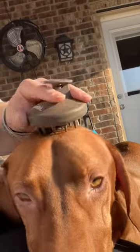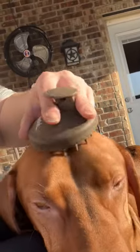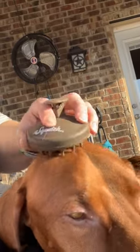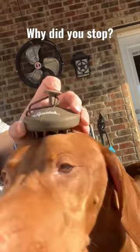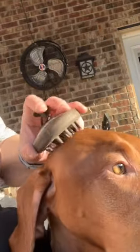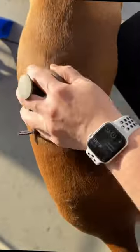This is Ranger. He's my vizsla and I usually use a Kong Zoom Groom brush on him, but I couldn't find it so I grabbed my husband's Squatch and he seems to really like it. I actually think it works better than the Zoom Groom because it pulls off more hair quicker, so I'll probably be using this again.